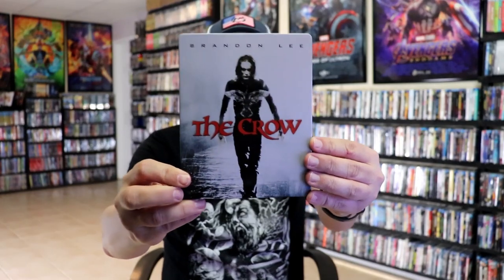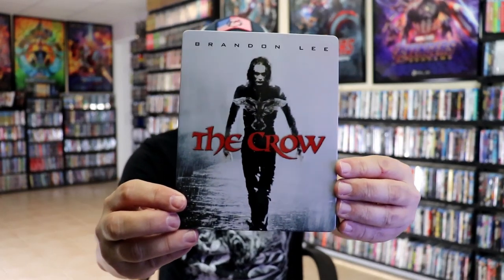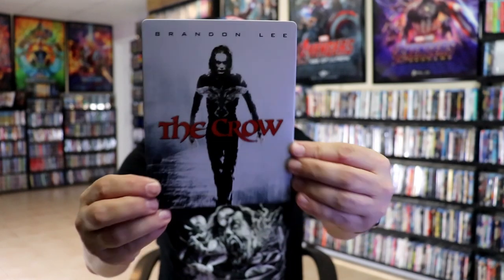I'm going to go ahead and remove this from the wrapper so we can take a close look at this Steelbook. We can get the wrapper off and the J-Card removed. Here's the front of the Steelbook — it is a glossy Steelbook, no embossing or debossing. Great looking image there.